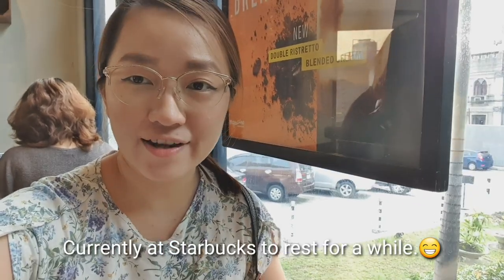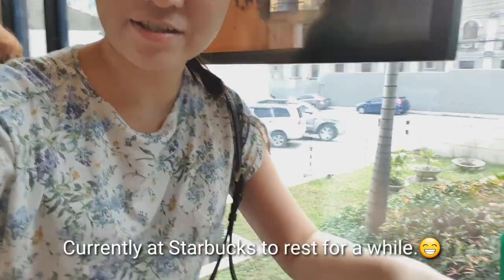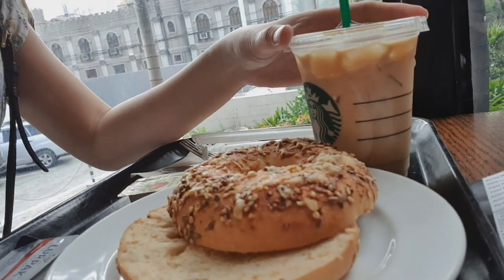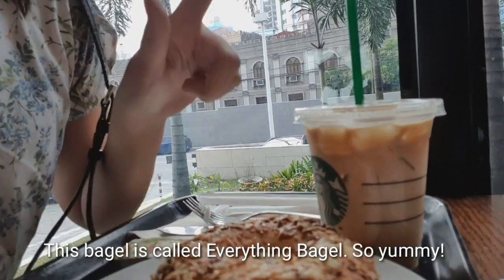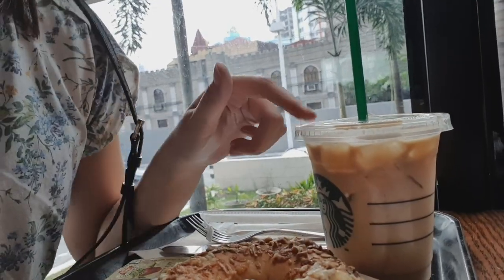We are stopping at Starbucks. I'm having a bagel and a vanilla sweet cream cold brew.